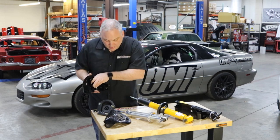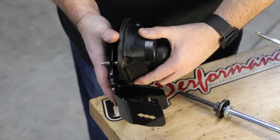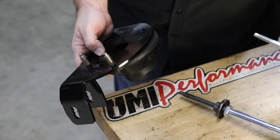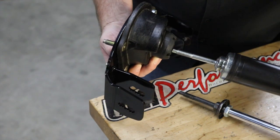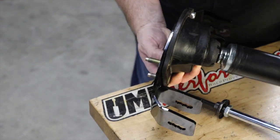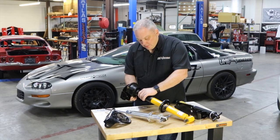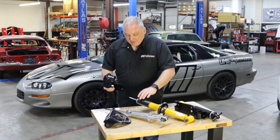We can put this mount in here — it fits in the stock location. We can put the shock up through like stock, and you'll have a much better, non-rusted, really nice upper mount with some benefits.